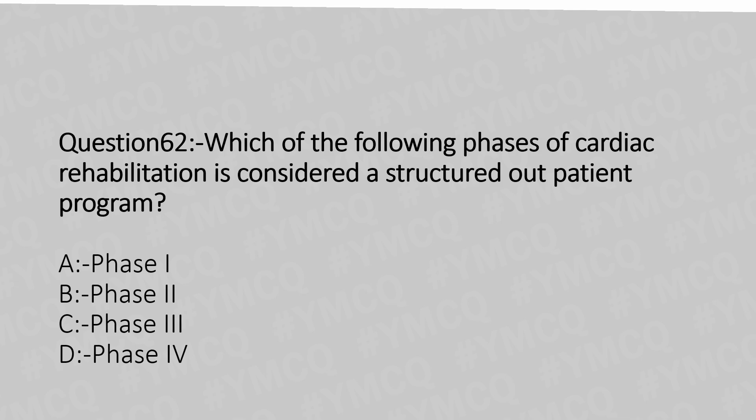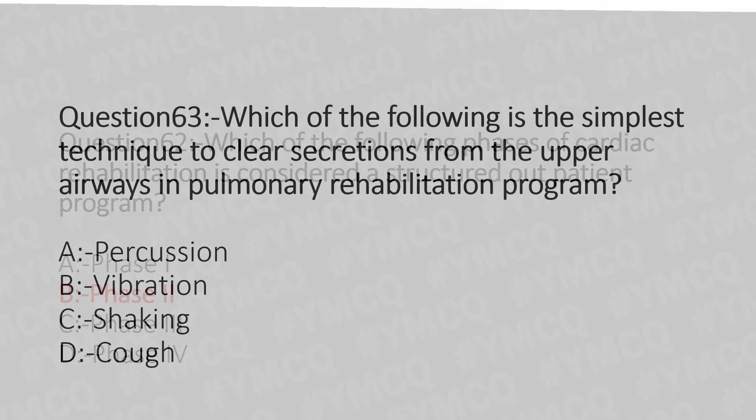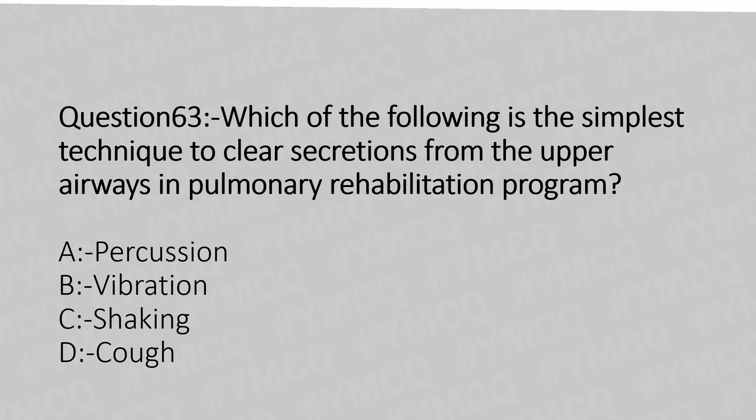The answer is Option B: Phase 2. Now let's move to question number 63. Which of the following is the simplest technique to clear secretions from the upper airway in a pulmonary rehabilitation program? Option A: Percussion. Option B: Vibration or shaking. Option C: Cuff. And the answer is Option C: Cuff.